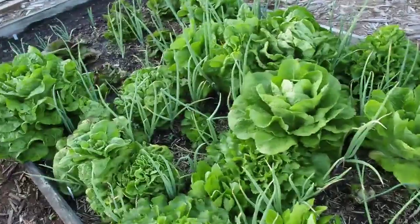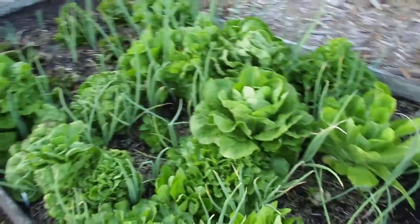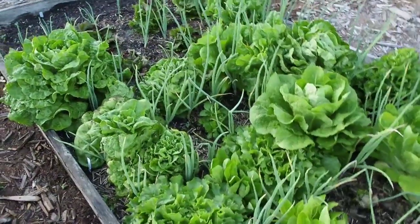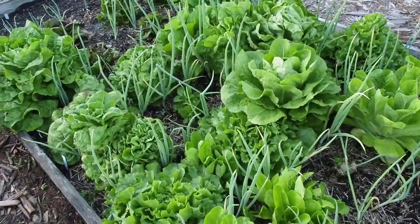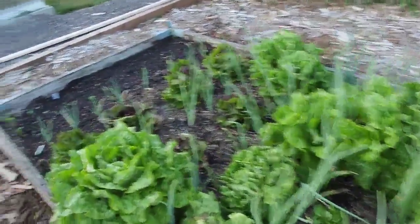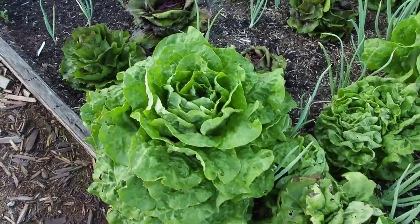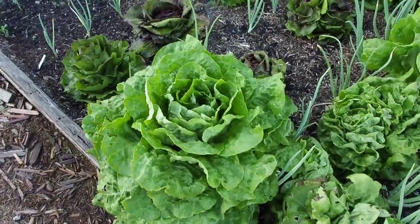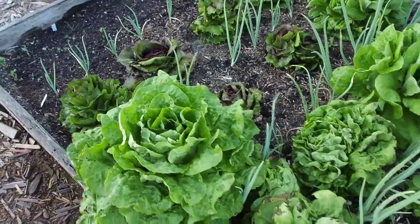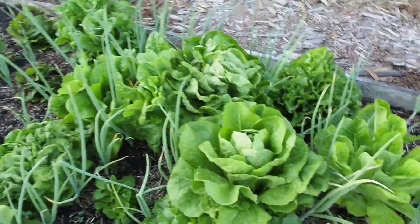The lettuces have kind of overtaken my onions, squashing them and making them fall over, which isn't good. But I've been trying to eat them as fast as I can and luckily they haven't bolted too badly, so it's still salvageable. The biggest problems are the buttercrunch and the romaine — I've only got a couple of buttercrunch left and I've been eating those first since they've grown the biggest.